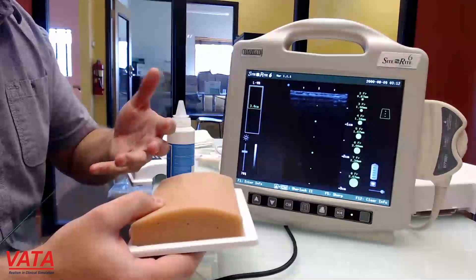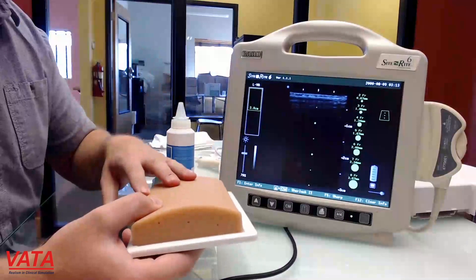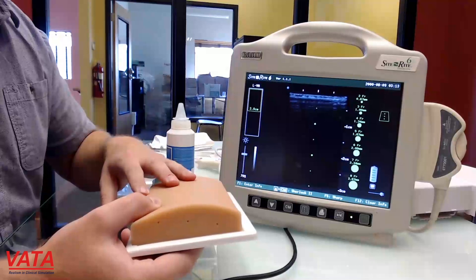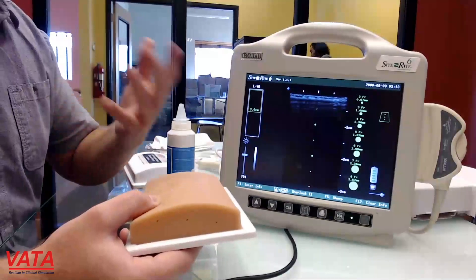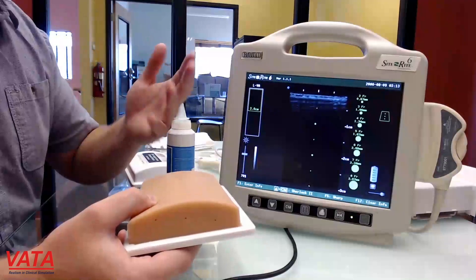We know a lot of medical reps that use this one for their sales jobs, and they're able to use one of these for about a year. They're using it three to five days a week, where most people are going to use it maybe that many times per month.